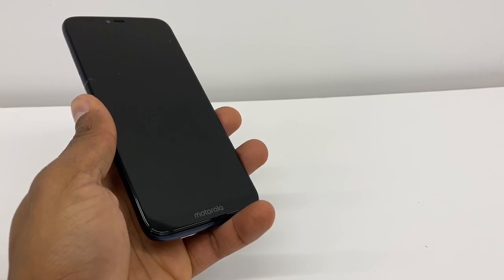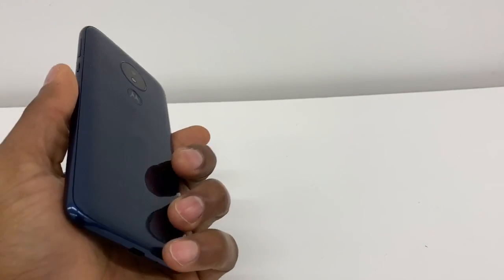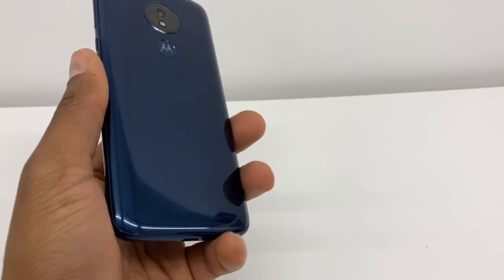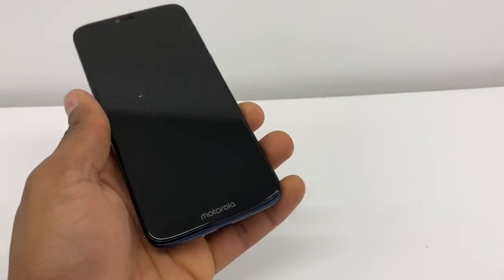Hi guys, welcome to this video. Today I'm gonna give you a solution if you got a phone and it doesn't have sound. Right now I have a Motorola phone, but the process is gonna be compatible with all Android phones — no matter what brand or phone you have, as long as it's Android, you can do this.